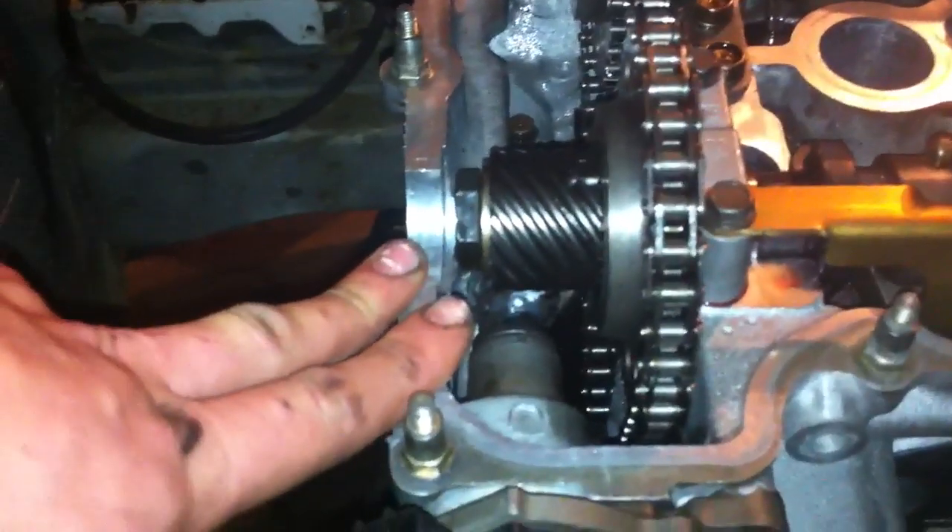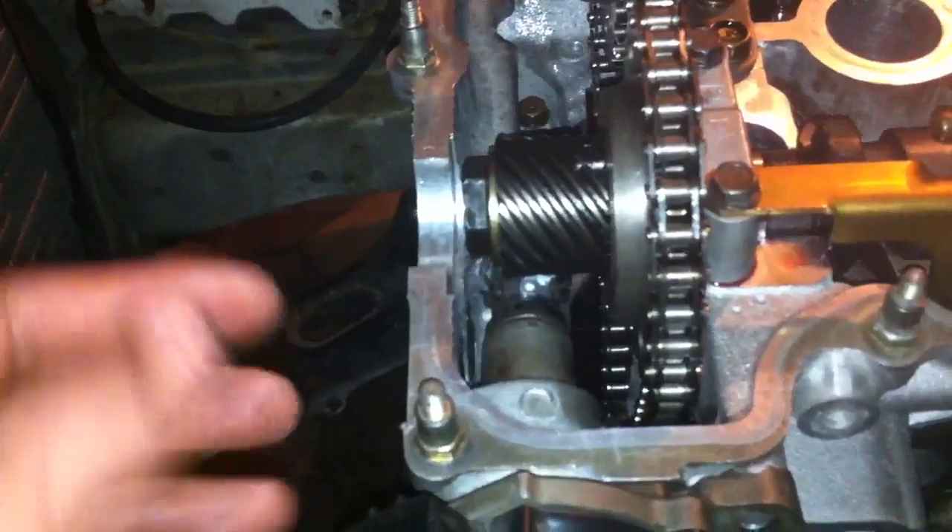So you have to bolt this in the exact center, and that'll be 15 degrees, more or less. You obviously will have to check it with a timing light to get it correct, but this will give you a base timing.